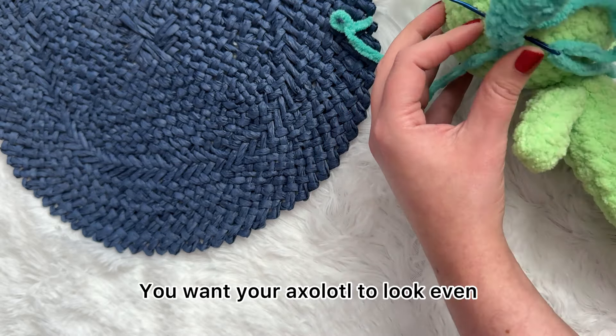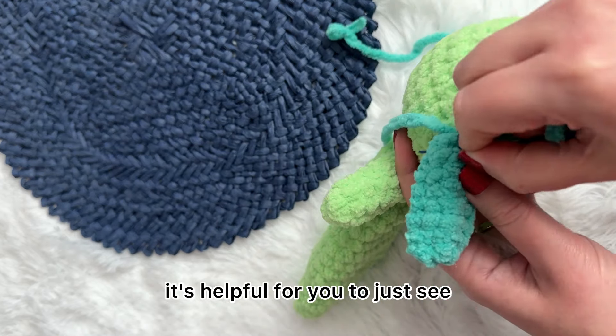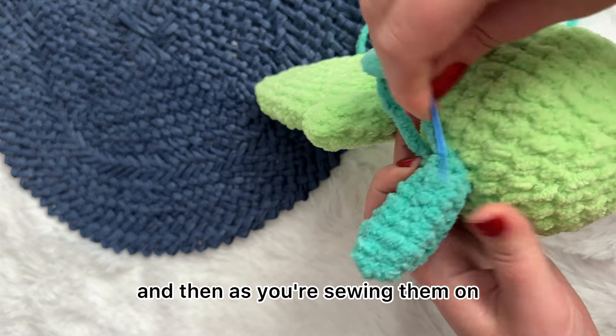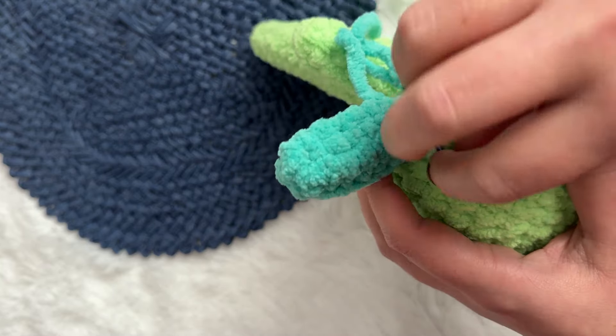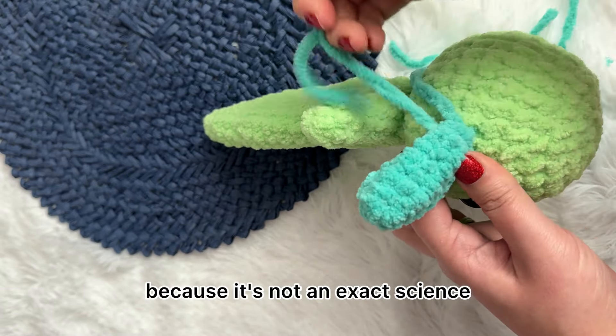You want your axolotl to look even. While I gave you approximations, it's helpful to just see how I do it, and then as you're sewing them on, feel free to adjust because it's not an exact science.